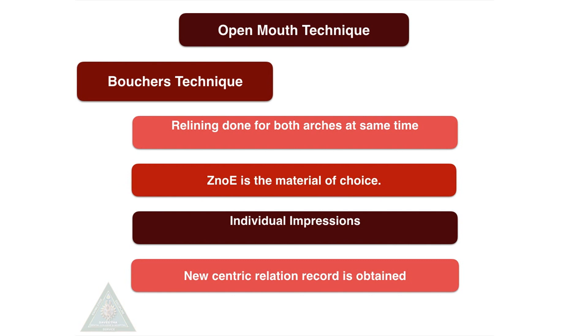The open mouth technique was proposed by Carlo Boucher. Relining is done for both arches at the same time. Zinc oxide eugenol is the material of choice. Individual maxillary and mandibular impressions are made when a new centric relation record is obtained.